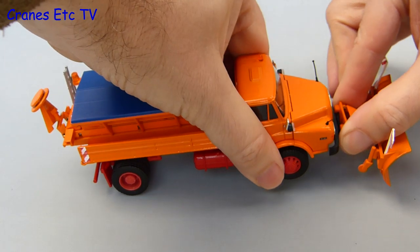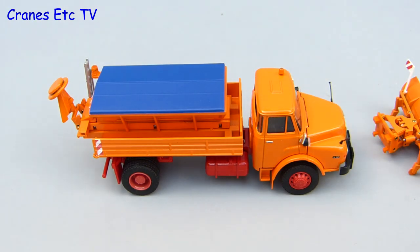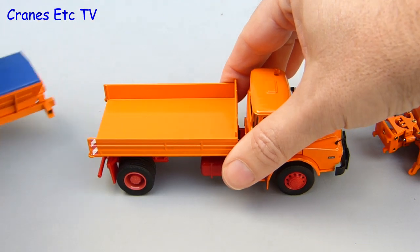One of the nice features of the model is that you can dismantle all of the winter equipment — you can take the plough off the front, and also the attachment plate if you get the screwdriver out. The salt hopper also detaches from the tipper body.